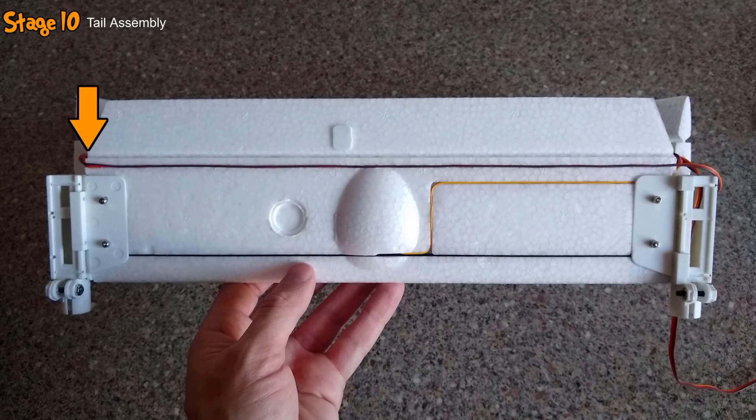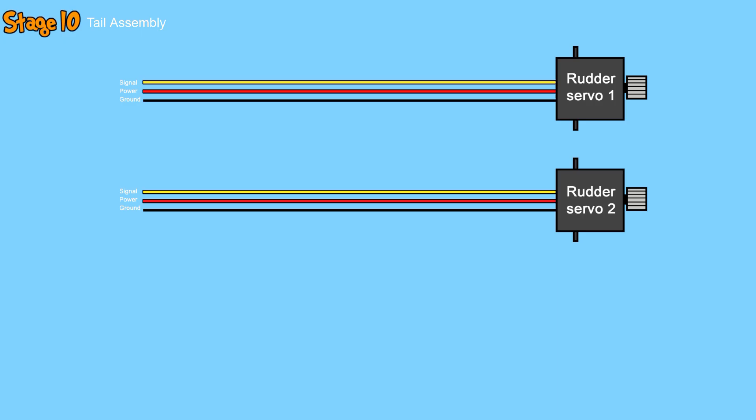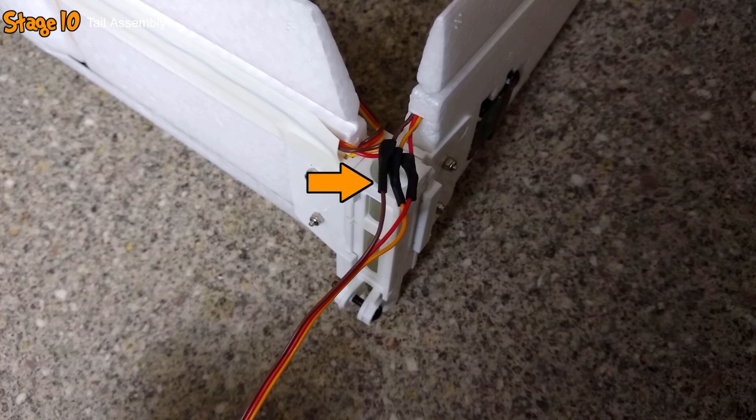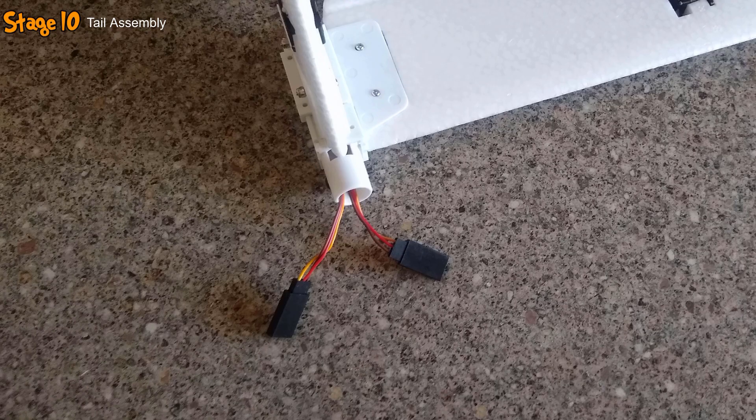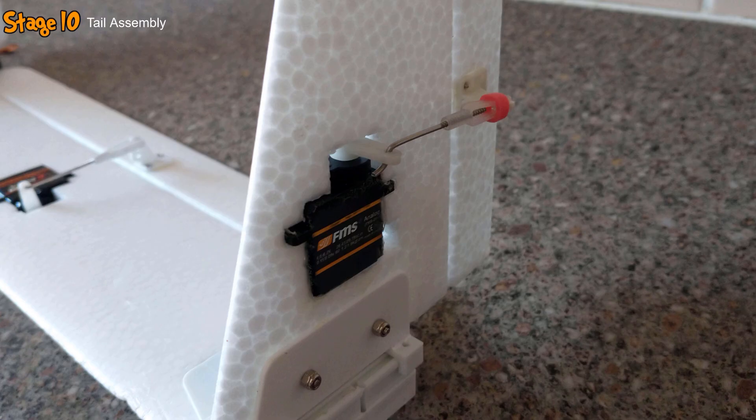In the underside of the horizontal stabiliser, I cut a channel and routed the wire from the right rudder servo to meet with the wire from the left rudder servo. After cutting off the plugs from both servo wires, I spliced them together as seen in the schematic to create a single rudder servo wire. That wire was then routed through the inside of the left boom attachment along with the elevator servo wire, and onto the end of each I attached crimps and a female servo connector. To complete the tail, I attached the horns to the rudders and connected them to the servo arms using pushrods.